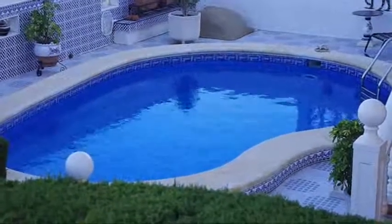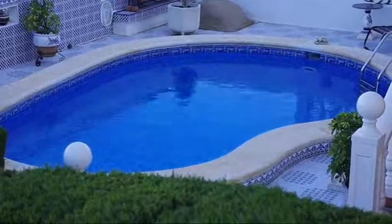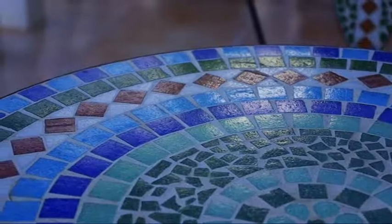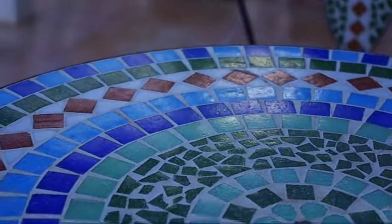Cut down the reflection to the pool. A mosaic table with reflection — and when the Polaroid is applied, the reflections are gone.